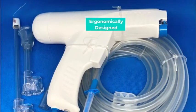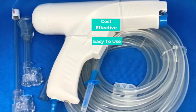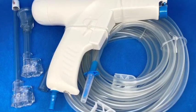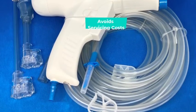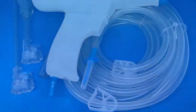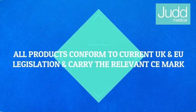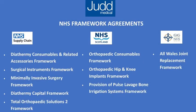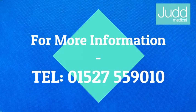Ergonomically designed to meet the needs of orthopaedic surgeons, this reliable, high quality, cost effective and easy to use product saves precious time, which is essential given the ever increasing time restraints placed upon today's surgeons. Unlike the reusable system, it eliminates the risk of infection from improper sterilisation between uses and avoids servicing costs.